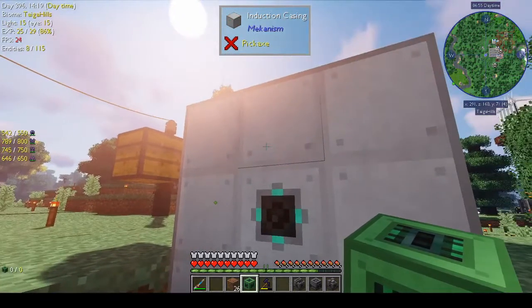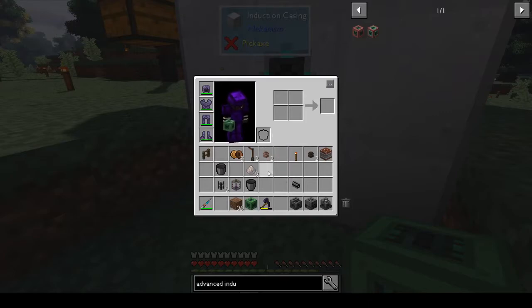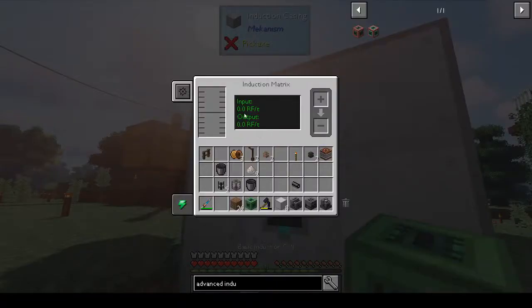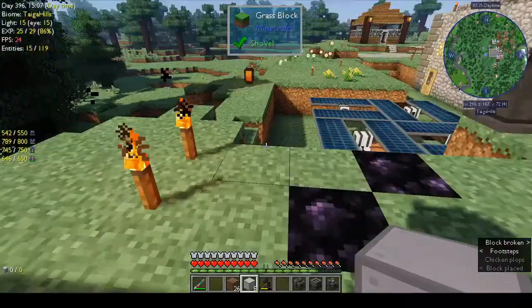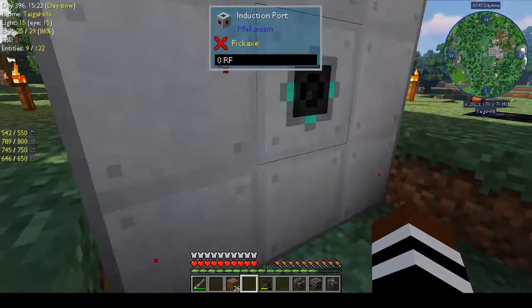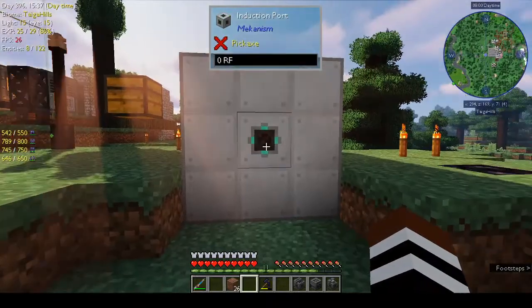Let's try expanding it: take out this bit, add another eight casings around it. We do have another eight — let's try. So right now it's at 3.2 GRF. Let's take this out, put in the other induction cell, put the port there, put the casing around it, and if this works we should get red particles. Now it's 3.6 GRF — that's a 0.4 increase. Not bad — now we have our energy matrix.